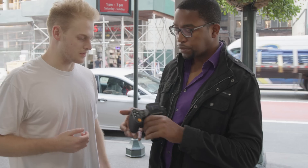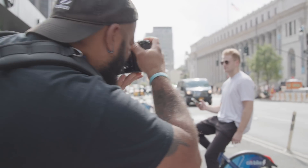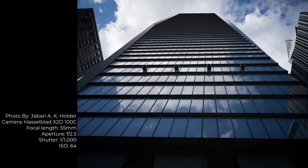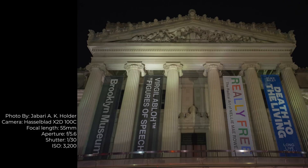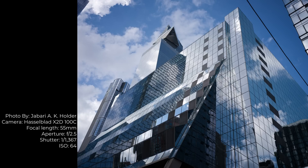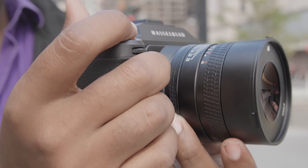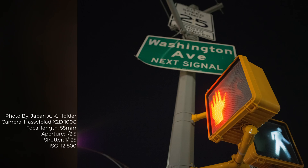The Hasselblad X2D 100C is an excellent choice for anyone looking to upgrade from full-frame cameras to medium format. Whether you are a professional, amateur, or hobbyist, the X2D is approachable and easy to use. The camera's ergonomics, stabilization, and faster autofocus help bridge the gap between versatile full-frame cameras and more rigid medium format cameras. At the same time, the X2D delivers on the image quality we expect from medium format, featuring 100 megapixels of resolution and 15 stops of dynamic range. When paired with any of the V series lenses, the X2D 100C feels even more intuitive, benefiting from the extra customizable ring, bright aperture, and linear manual focus system.